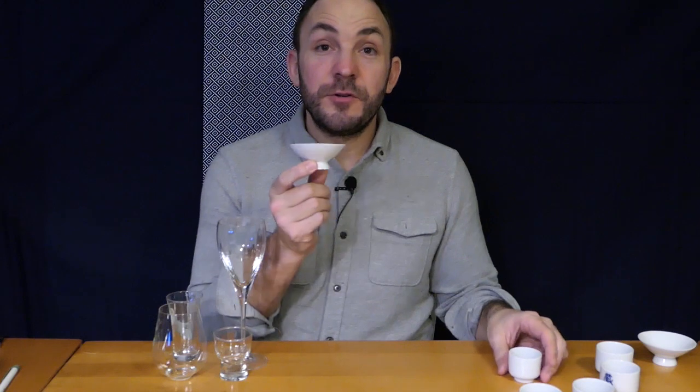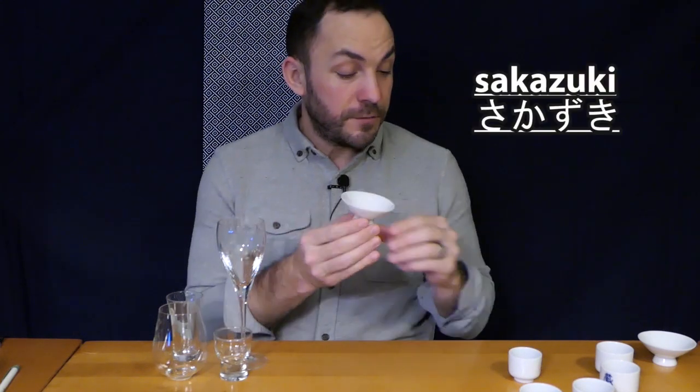The next shape you might encounter is called the sakazuki. If you notice the difference between the Ochoko and the sakazuki, the sakazuki has a much shallower cup and a much wider edge to it. More of the surface of the sake is exposed to the air, so when you're drinking sake out of a sakazuki you're basically getting the aroma straight to your nose. The aroma of the sake is much more prevalent when you're drinking from a sakazuki.